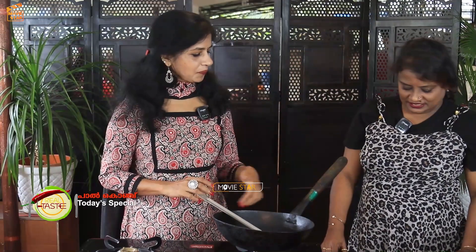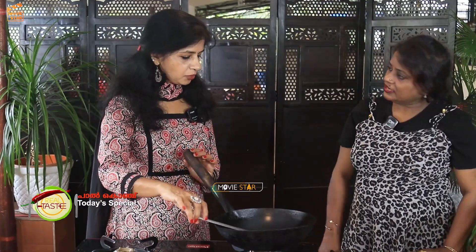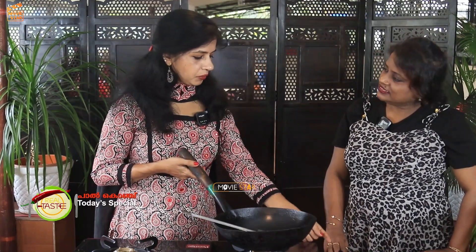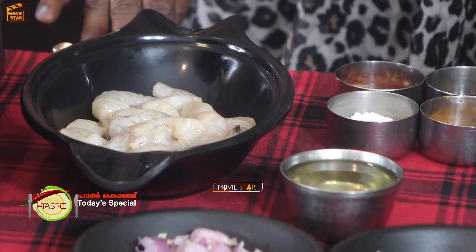We are ready. We have a small piece of wood. We will eat some little bits of wood. You can eat some kind of wood.